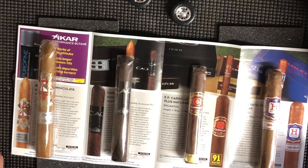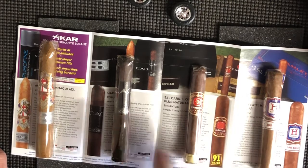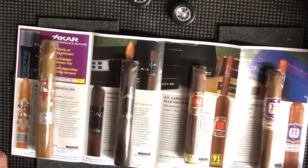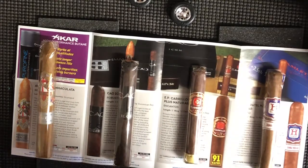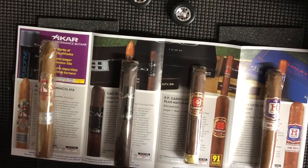I think the first one I'll try is the Carillo, then the Ave Maria, save the Caol for last, and do the Rocky Patel in between. I'm not much for dark-flavored, dark-wrapper cigars, but I do love the Caol — especially the torpedoes. So that's the Cigar of the Month Club.